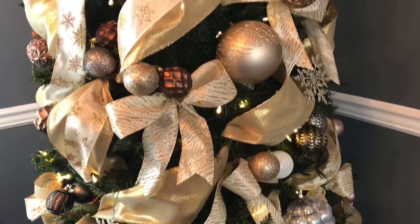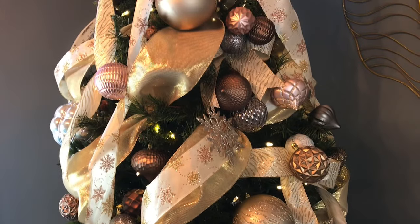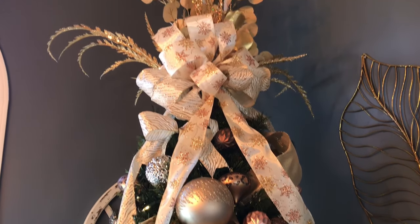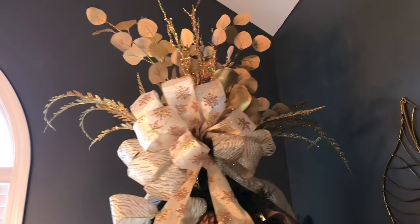I had to add a few gold glitter picks just to finish off the Christmas tree. I picked up five floral glitter picks at Hobby Lobby in their floral section when they were 40% off. I added my bow first to the top of the Christmas tree and then just placed the gold glitter picks around it.